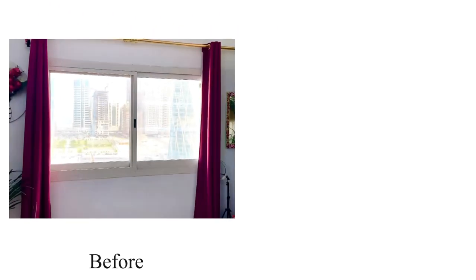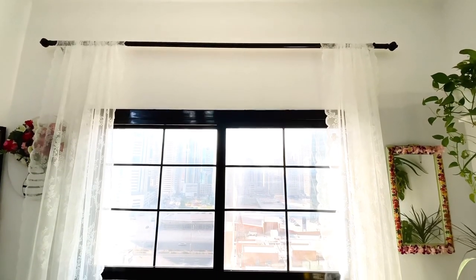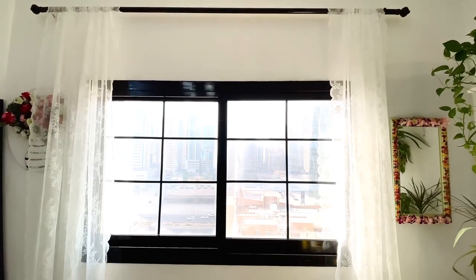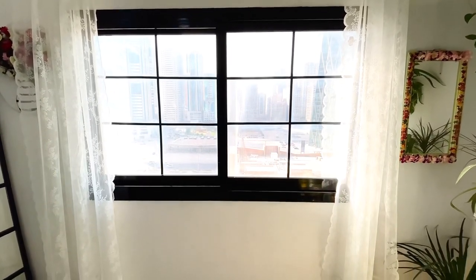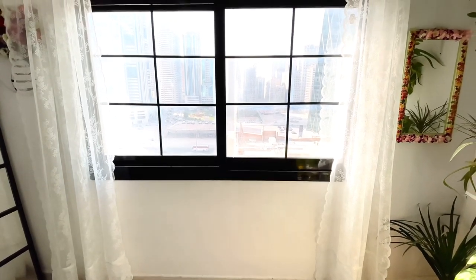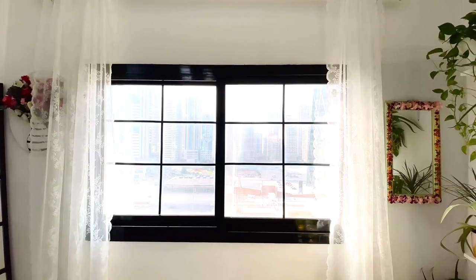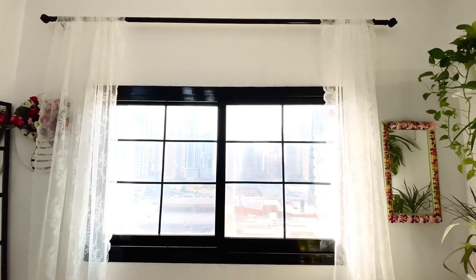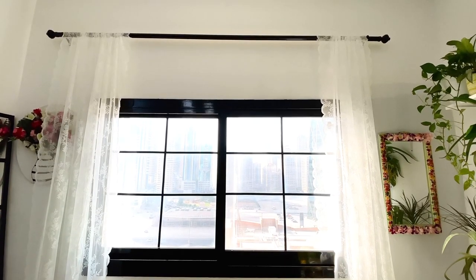This is the before and after picture. I think there is a huge difference between the two pictures — my living room has totally changed. This window has a main statement in my living room and is the main attraction. I think there is a reward for my husband personally. Thank you all for watching my video. Please like, share and subscribe to my YouTube channel. See you all, bye!